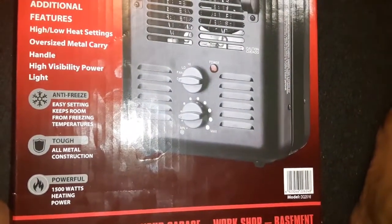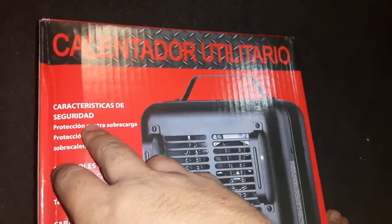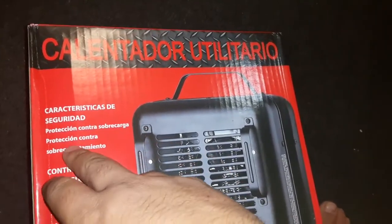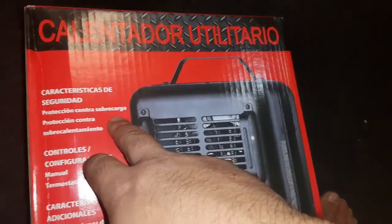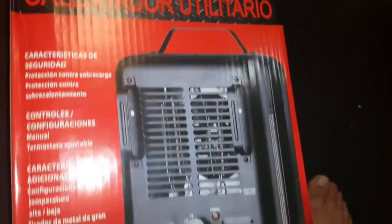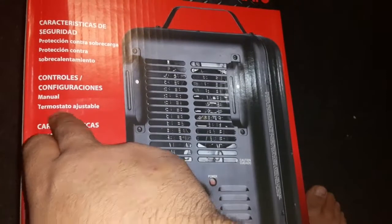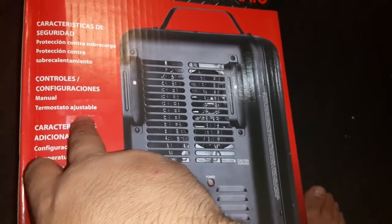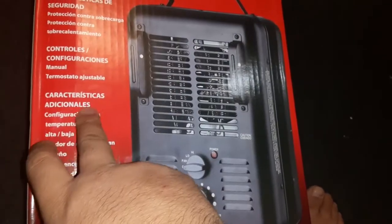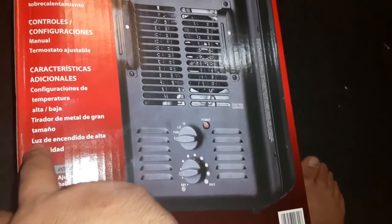Powerful 1,500 watts of heating power — pretty cool. And here are instructions in Spanish: características de seguridad, protección contra sobre carga, protección contra sobre calentamiento, controles, configuraciones manual — that's the adjustable thermostat — características adicionales, configuraciones de temperatura alta y baja.